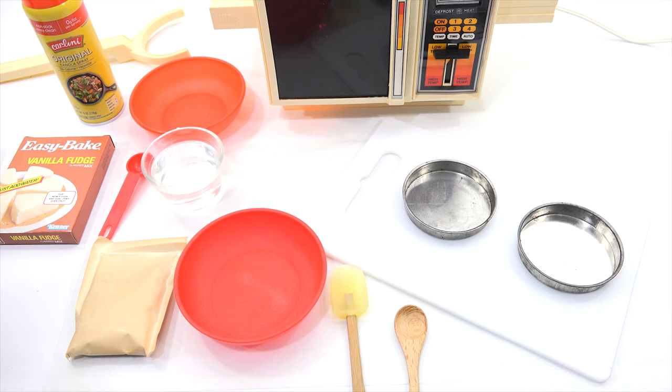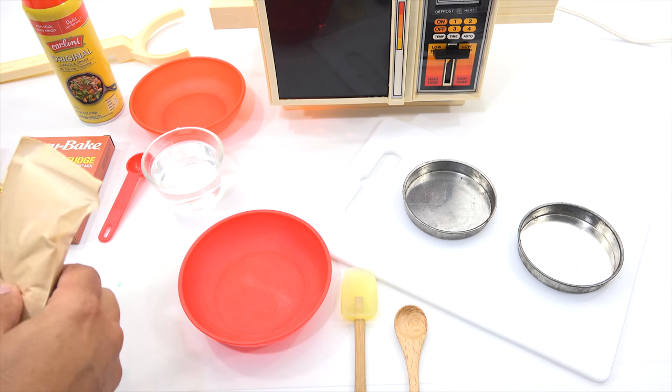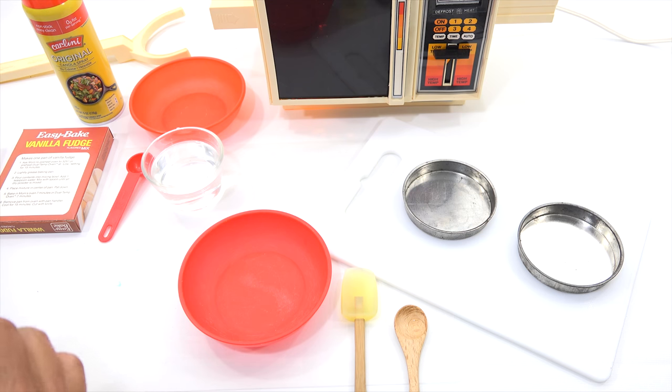When I plugged that oven in and started smelling it heating up, it just reminded me of all the Easy Bake videos I have done. If you haven't watched any of those, please do — it'll help the channel a lot. For those of you reflecting back with me, you're going to see some stuff I've used in the past on those videos. The directions said to ask mom to preheat oven on the low setting for 15 minutes. I've got six minutes left on the preheat, so this is a good time to start: pour contents into mixing bowl.